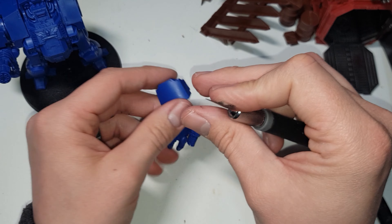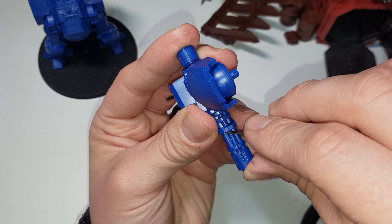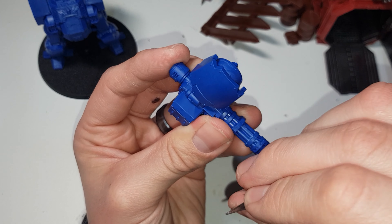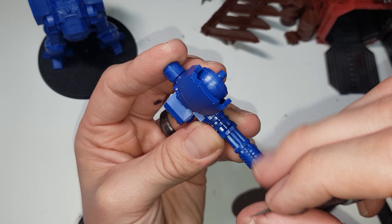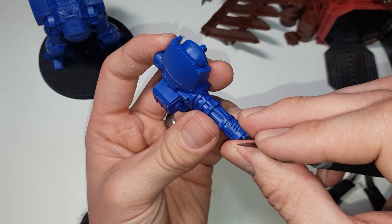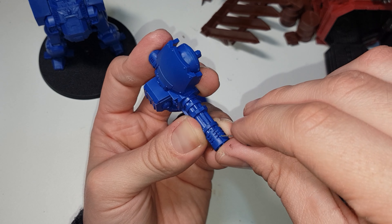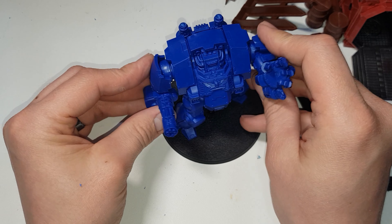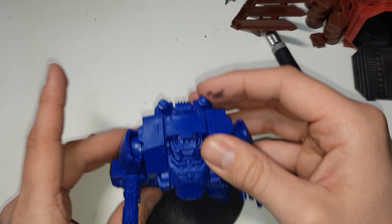I suggest that if you've got your mould line remover, fill in any gaps you have by just scraping along those gaps — mould line remover, hobby knife, whatever you've got. Do it gently and take your time because you don't want to cut huge chunks off; you just want to fill it out slightly. If you are gluing it, get it while the glue is still wet and the plastic is still soft — it's a lot easier to push around.